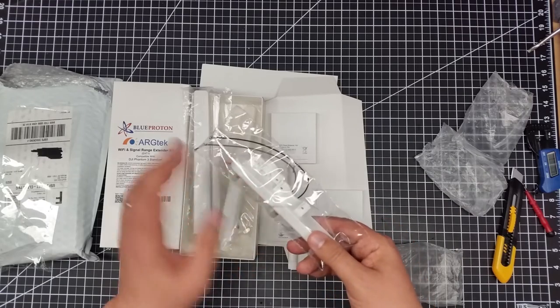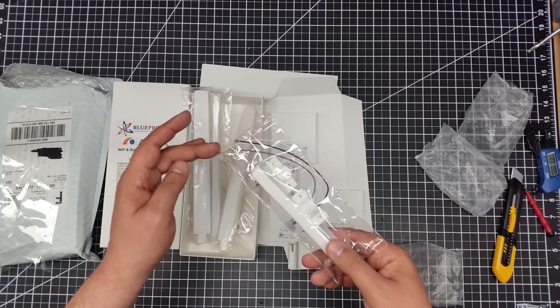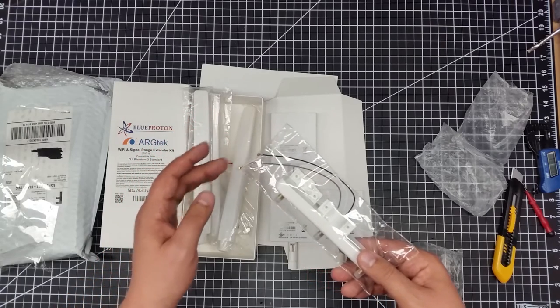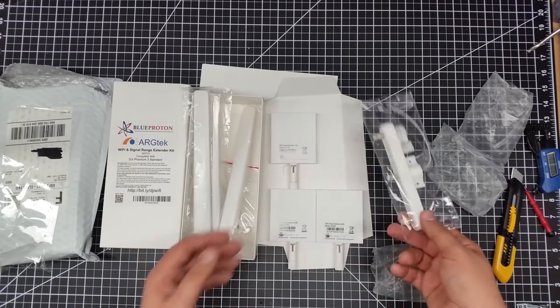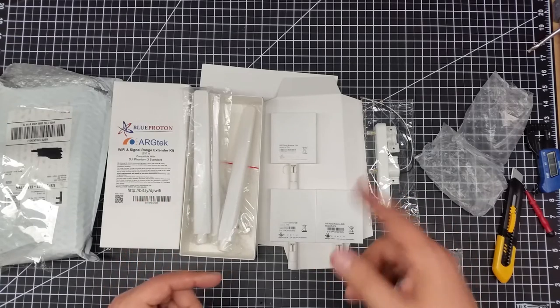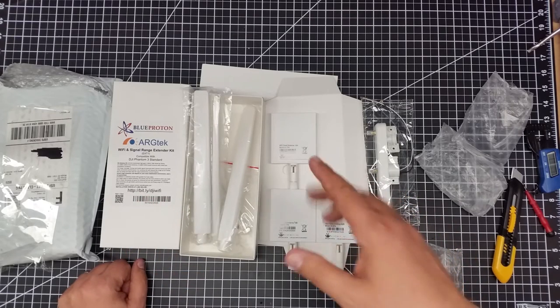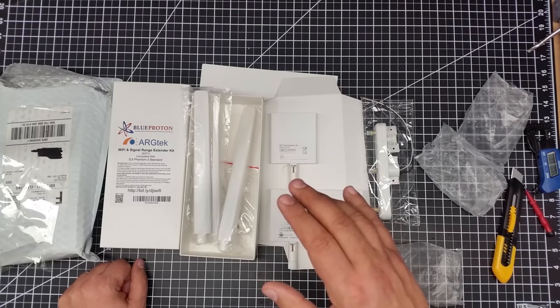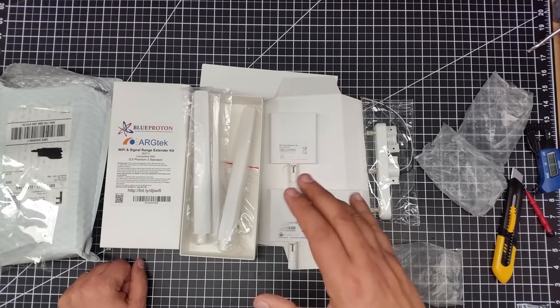Again, this is the mounting bracket with the different coax cables and the small SMA micro cap connectors. I'm pretty excited about this because this is one of the big reasons I actually purchased the Phantom 3 Standard — to get the extra range that this should give me.